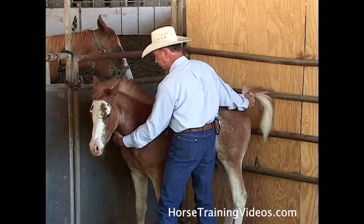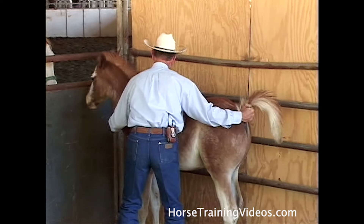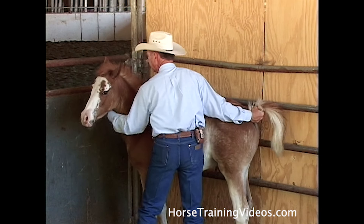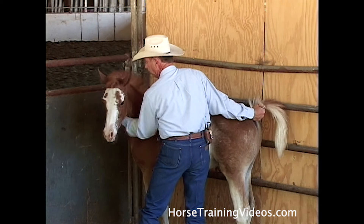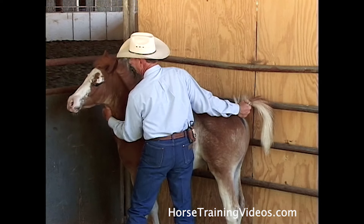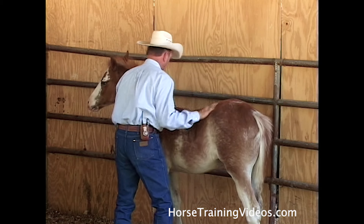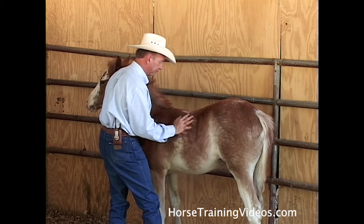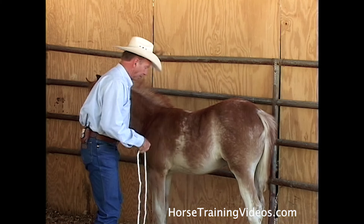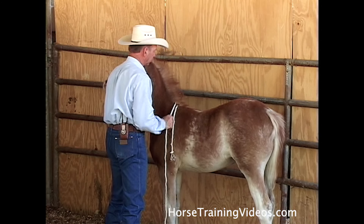Now that I'm close to him, he's big enough — I know I can't hold him, so I'm going to have to work fast. While I've got him here, I'm just going to start getting him used to being rubbed. I've dropped my rope, and I'm going to kneel down. I want to get this neck rope on him to start the control.